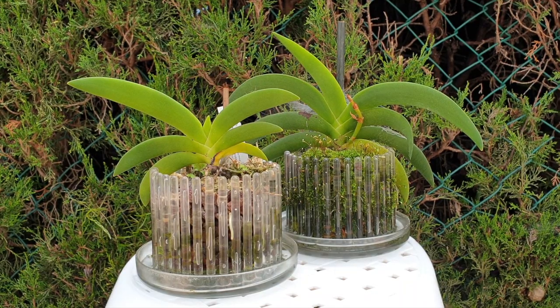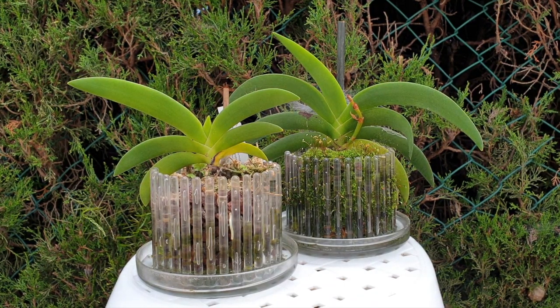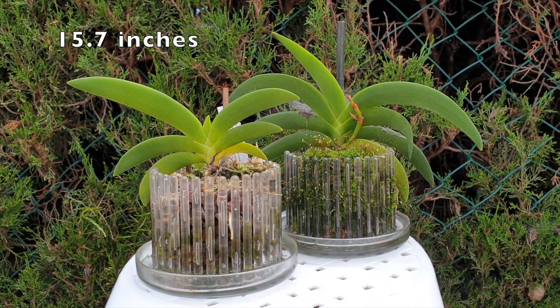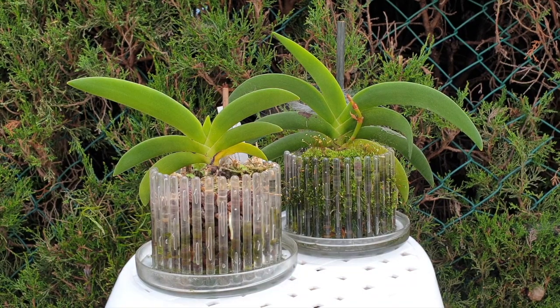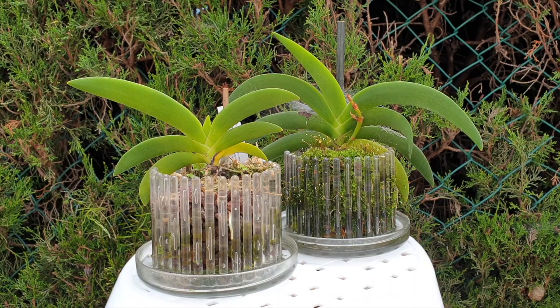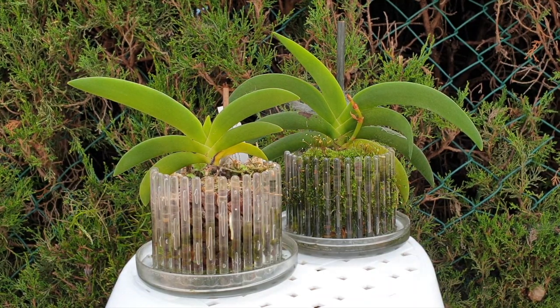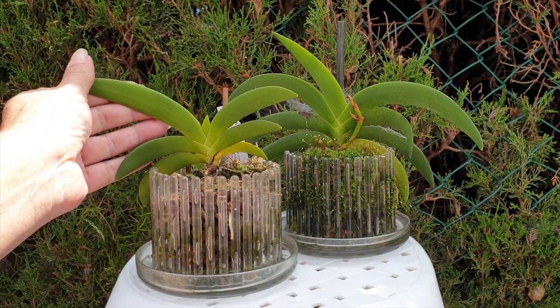Another difference is the leaf span. The Comoros Islands variety is the larger of the two — a mature plant can get up to 40 centimeters. Another thing is the leaf structure: it is less fleshy, a bit more flimsy. It doesn't need to store water to survive droughts. There is also a bigger stem on the Comoros Islands Angraecum leonis.